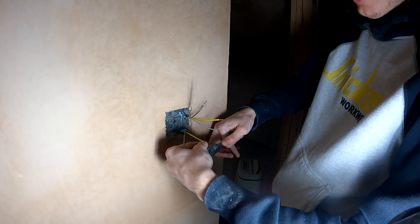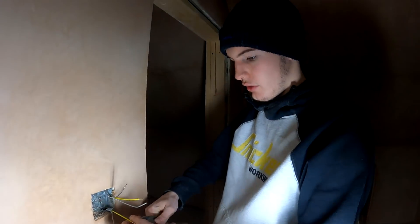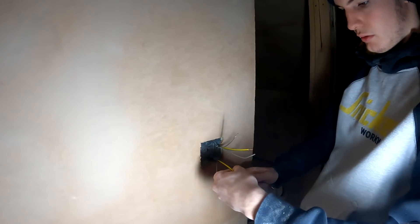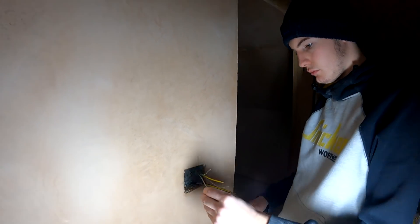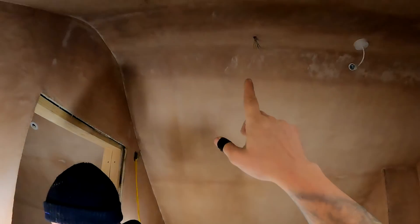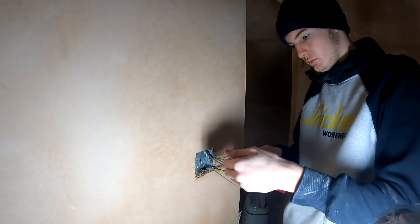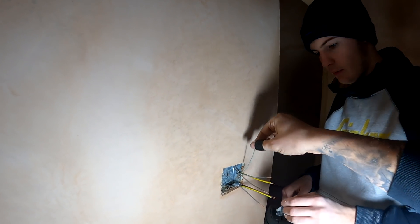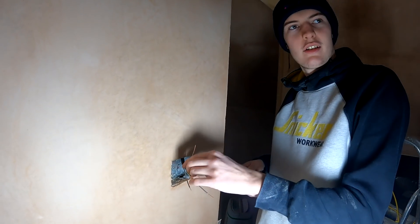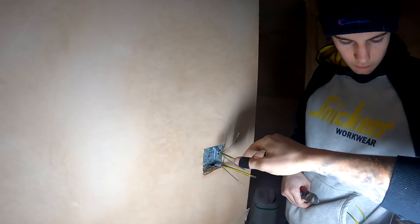Stripping these back. Gray is common - some people use black as common, it varies from boss to boss, but we've always used gray. Same with smoke alarms on three-core: gray is common, black is neutral. For here, blue will be our other switch live. The neutral is pushed back and snipped and curled. We're running three-core here because we wanted a neutral to the switch in case they ever want smart switches that are app-controlled.